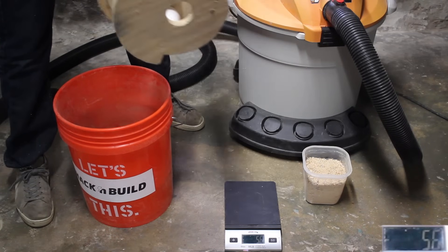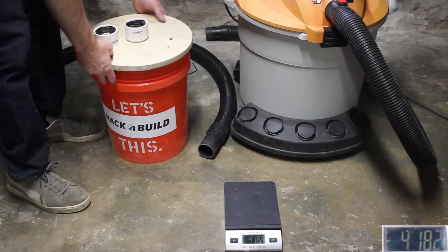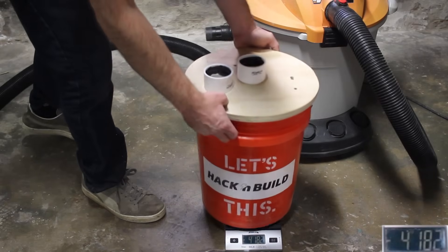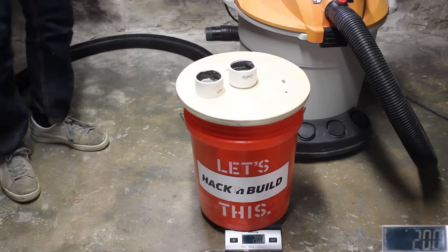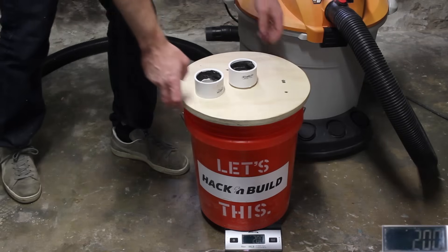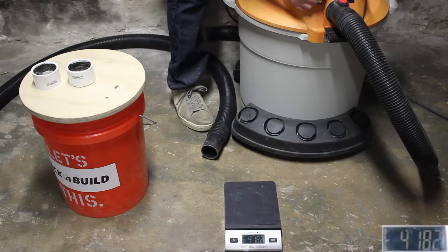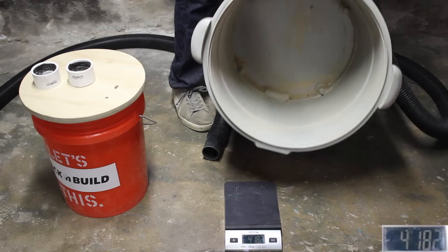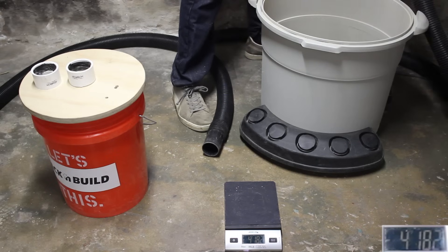Next, I repeated the same test with the hole untaped. This time I captured around 199 grams of sawdust. Given that the accuracy of my scale is about 3 grams, the previous result of 196 and the current result of 199 are just about equal. The hole didn't make much of a difference at 25% full, but I'm suspecting with a fuller bucket, more sawdust would have been sucked up into the vacuum.